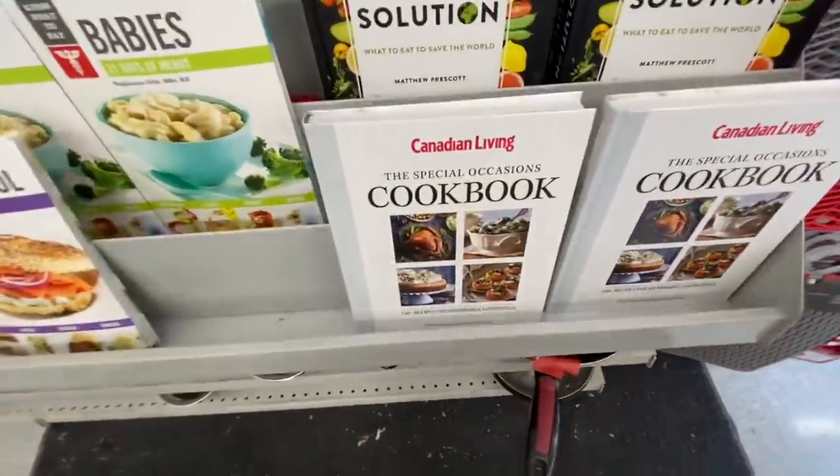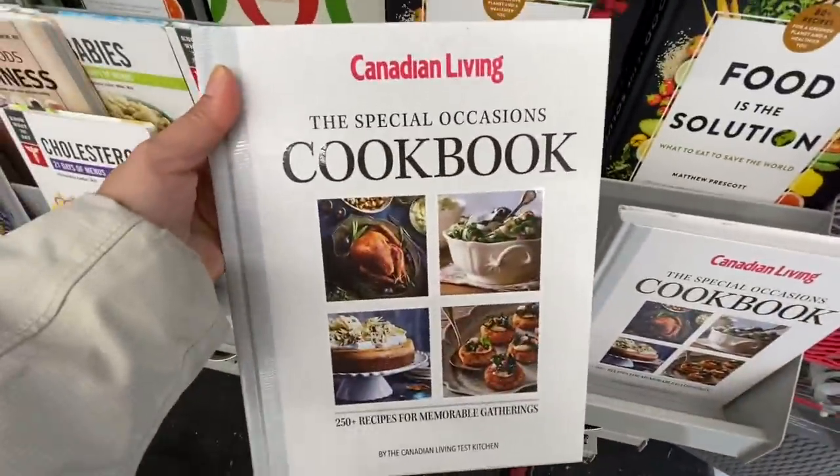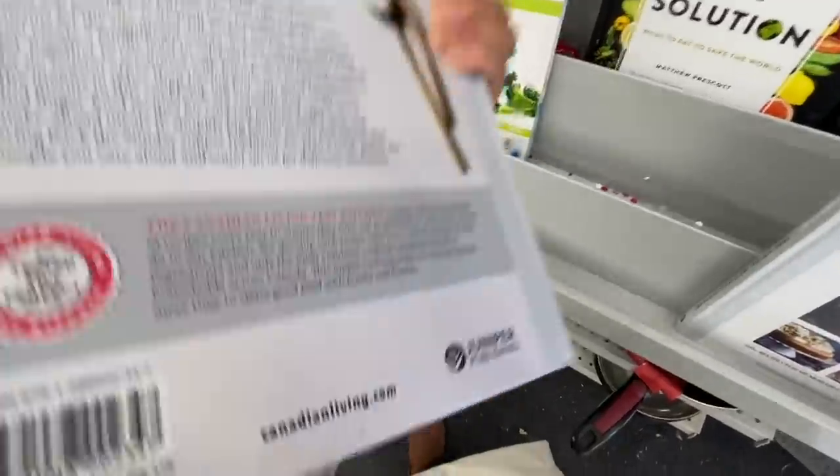Hi everyone, welcome back to the channel. Today we are going into Dollarama and today's video is going to be a combination of my trip to a few different stores.